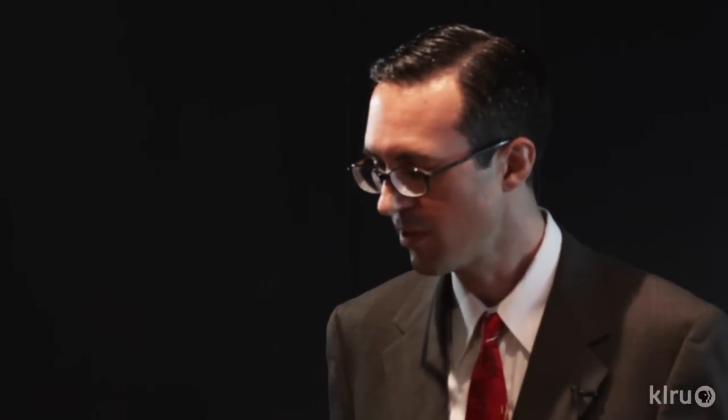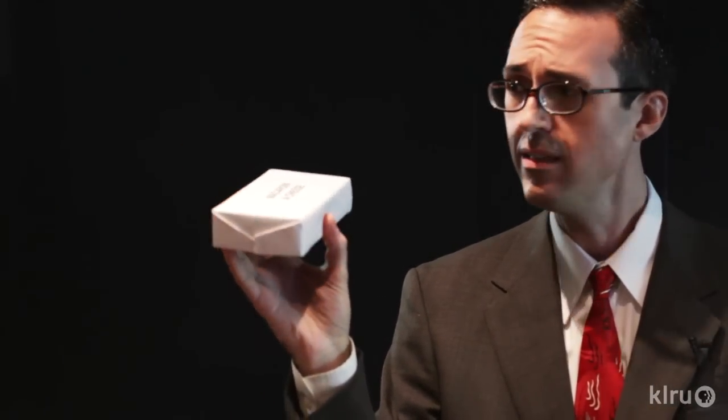Personally, my favorite way to make the sound of a train is to use a box of a popular brand of macaroni and cheese. Let's try it now. Place the box on its side and shake it back and forth, gently.